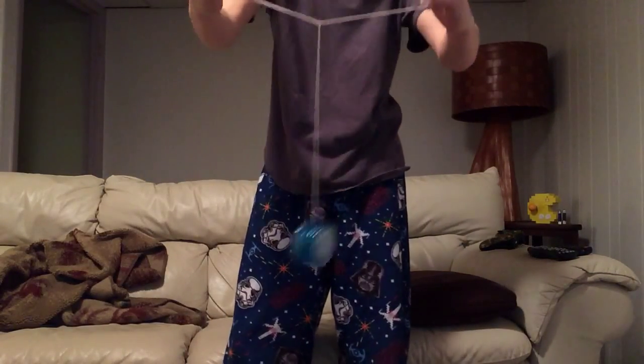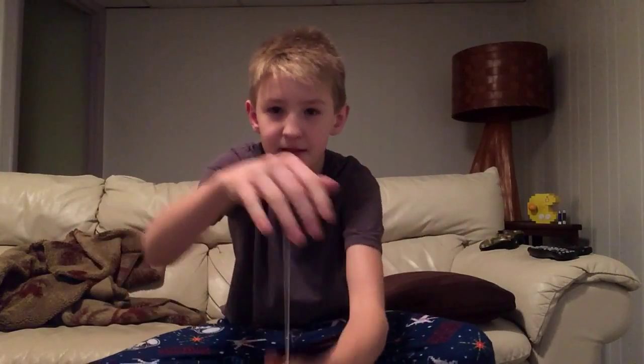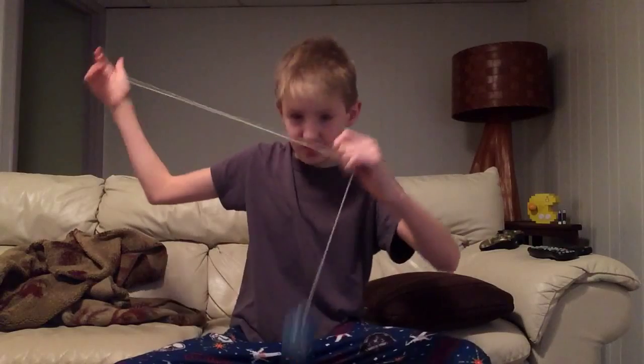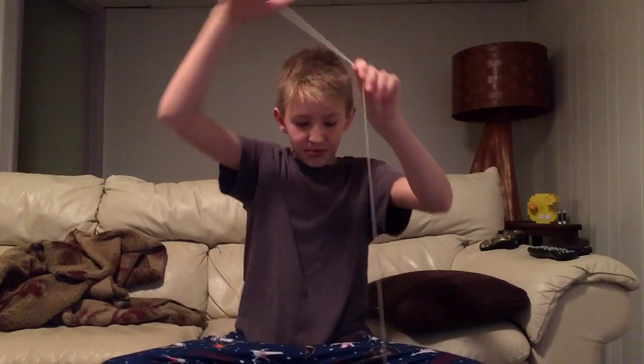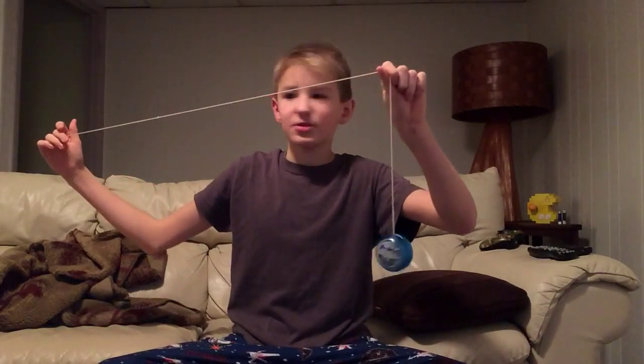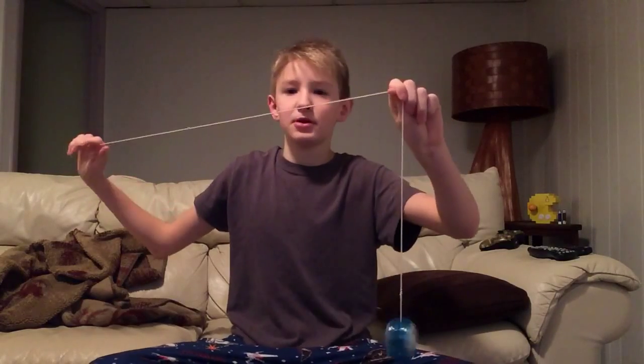You can either start it or you can toss it overboard — it looks like that. So this is a picture trick, and basically what you want to do is pull the string up to about here, so you have maybe about a foot of string left between your yo-yo and your hand.